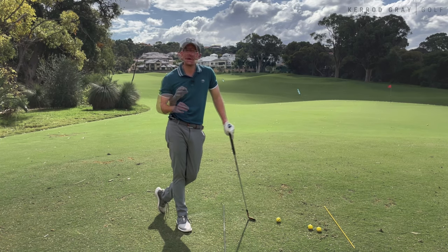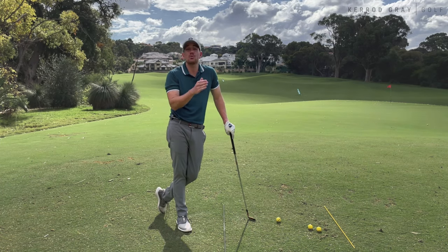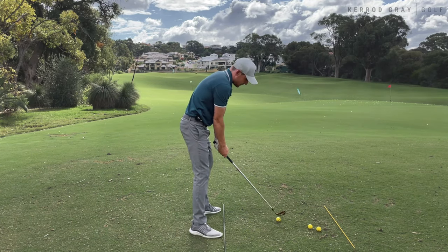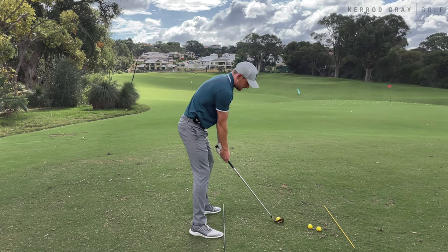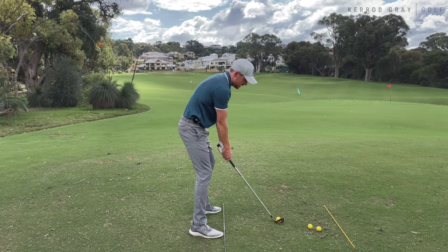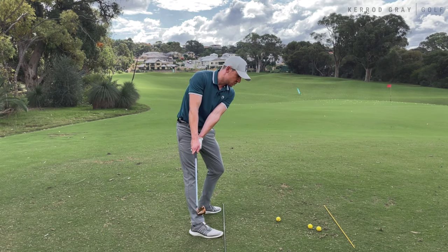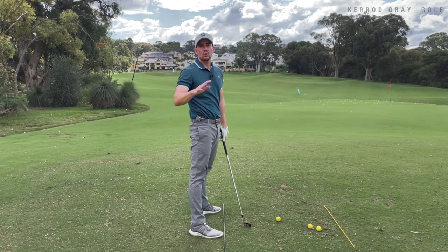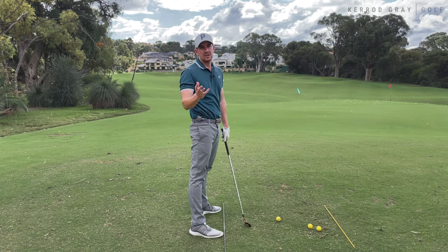So what we're going to do is set up and I'm going to show you a couple of general errors that we see with a lot of players. The first would be too much hips in the backswing — effectively, they try to create too much turn too early, and that really gets the club moving at an effect and causes a whole bunch of sequencing issues.